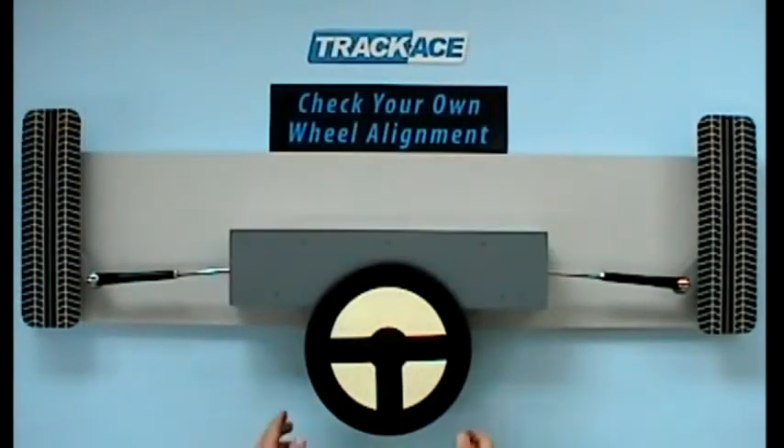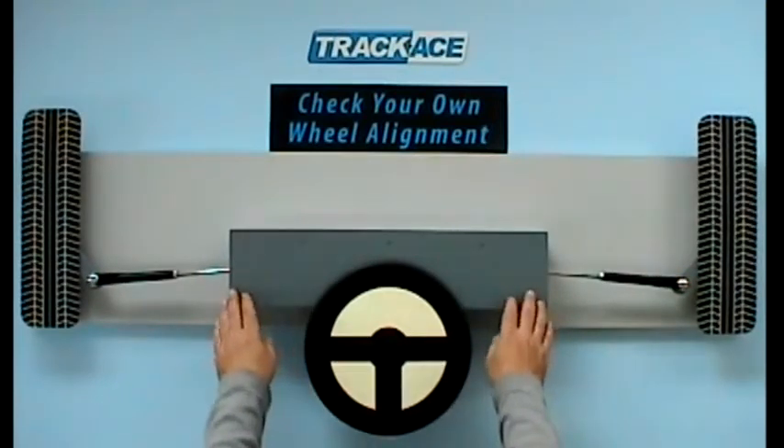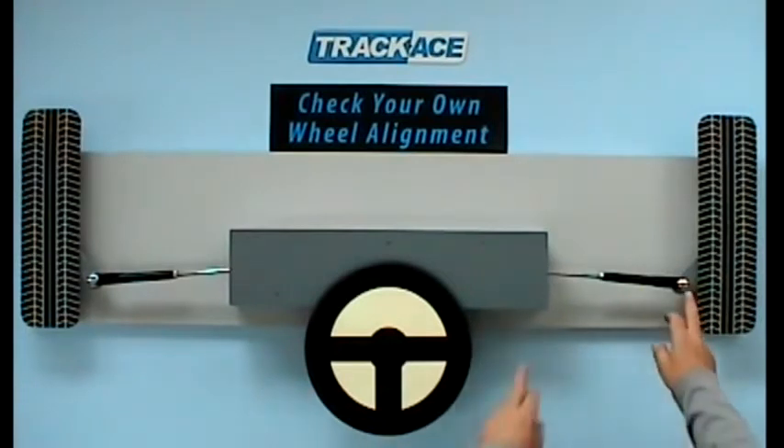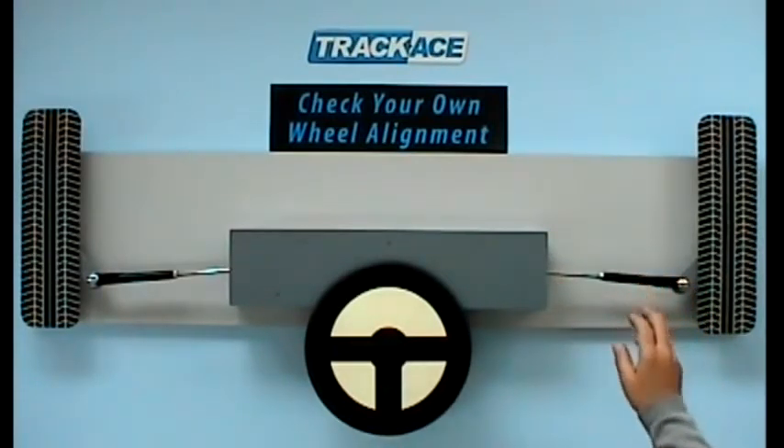On this fully functioning model we have a steering wheel, a steering rack and two wheels complete with control arms. Each side has a track rod assembly and this is where tracking adjustments are made.